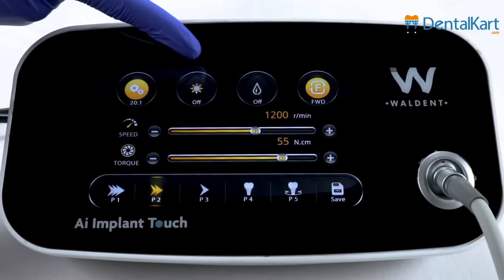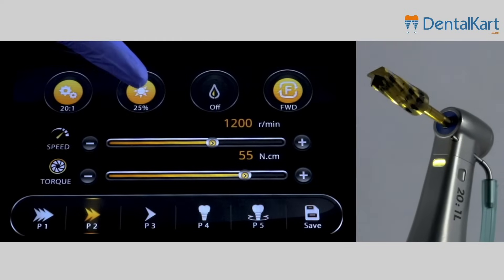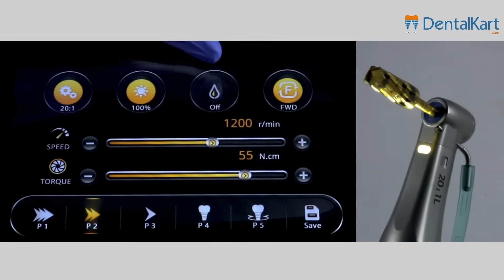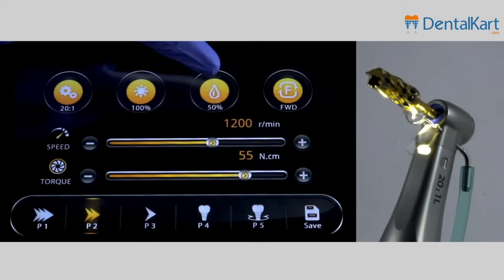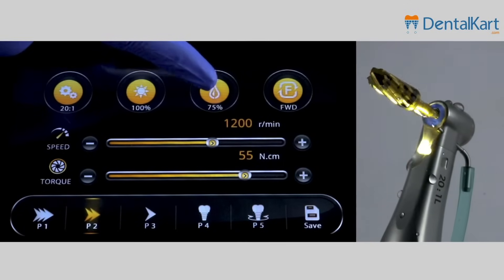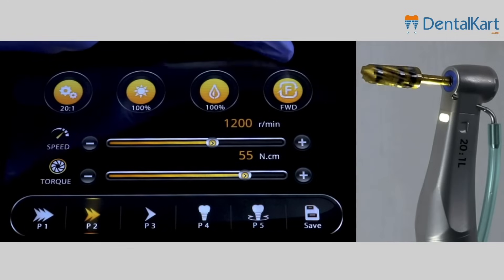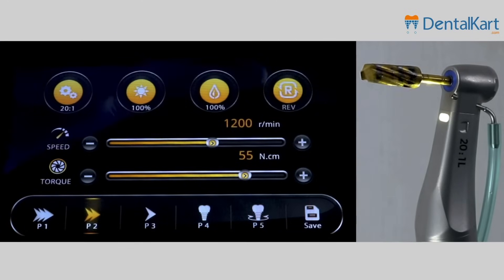This icon is for the light on the handpiece — you can adjust the brightness. Water flow: this one is for the water flow, you can adjust it from 0 to 100 milliliters. Here's the icon for directions; if you want to reverse, just press it.